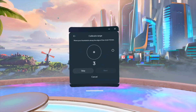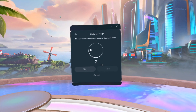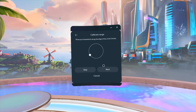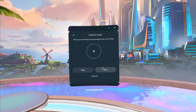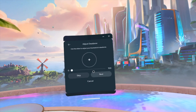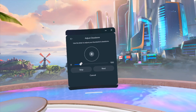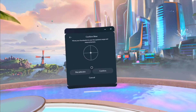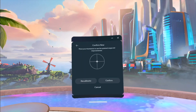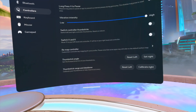Then you just have to move your thumbstick in circles — circles, circles, circles — and press Next. This is to adjust your dead zone, so you guys can move this to make your dead zone bigger or smaller. We're actually gonna leave it at zero in this case.